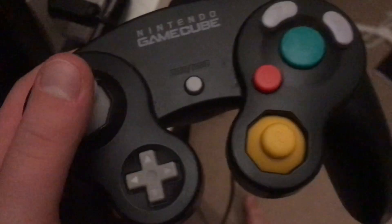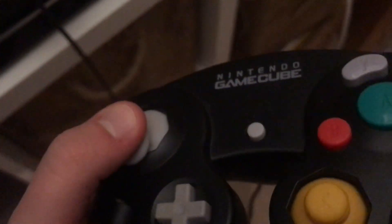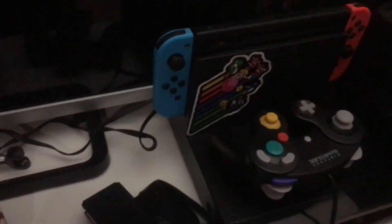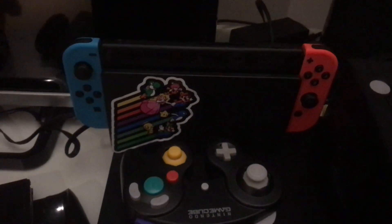And first place is the GameCube controller. It is really comfy to use, and I wish lots more consoles supported it. The Wii does — you can plug it into the top — but some Wii models don't support it, which is just bogus. And you need to buy some adapter for the Switch or Wii U to use GameCube controllers.